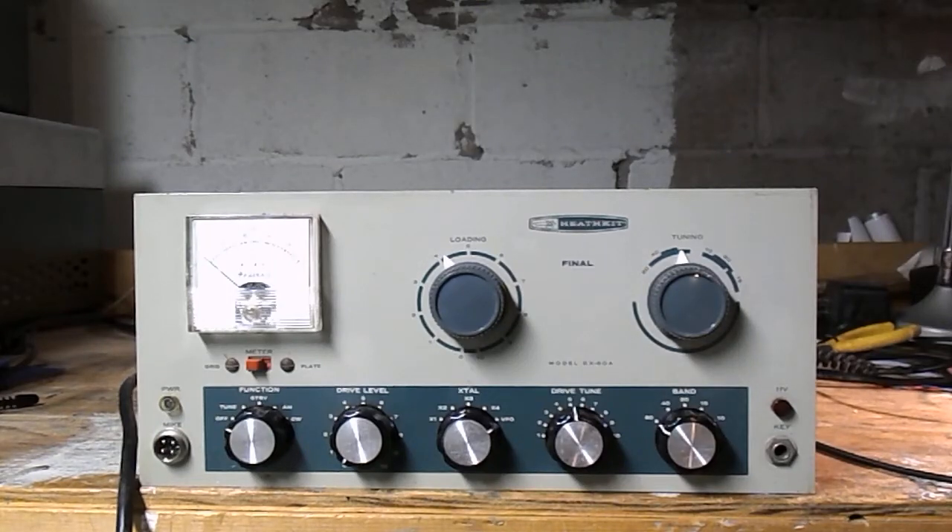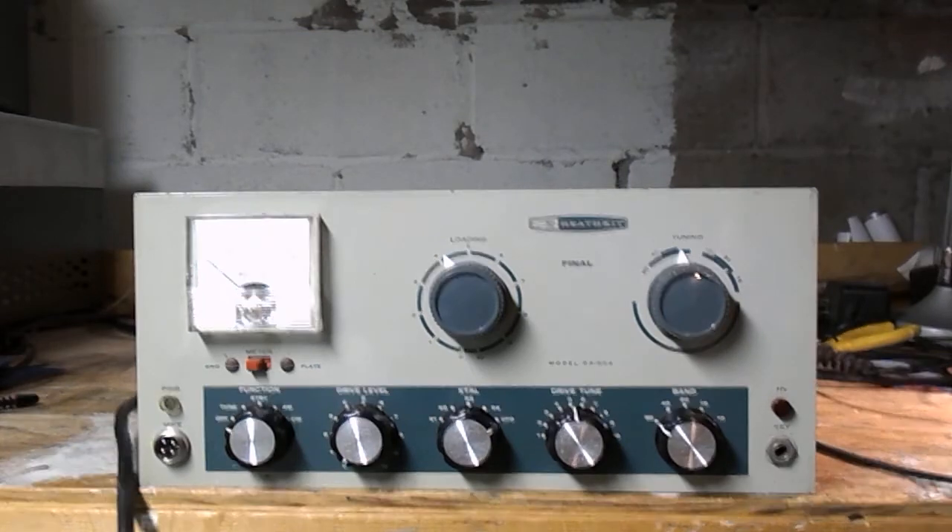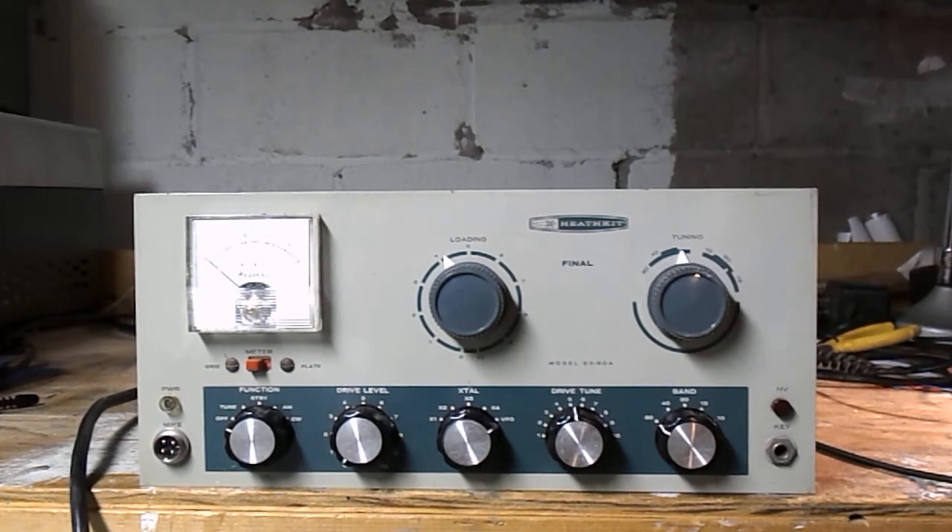Hi, my name is Paul. My call sign is Alpha Alpha 1 Sierra Uniform and I wanted to get your advice on this Heathkit DX60A that's been modified. I want to know what the mods are and I'm wondering if this is a keeper or if I should sell it as a parts radio or sell it as a working radio.